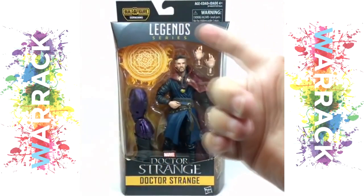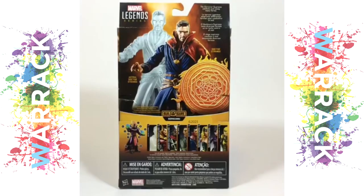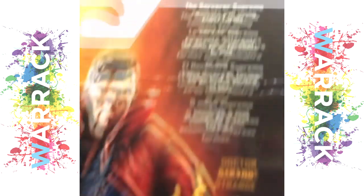It's the Marvel Legends Dormammu Build-A-Figure series Doctor Strange from the movie of the same name. The Sorcerer Supreme combats evil using many forms, or just an astral form and his normal one.